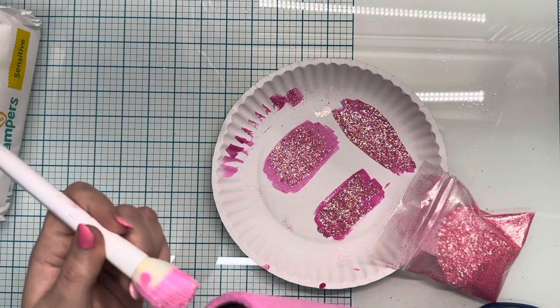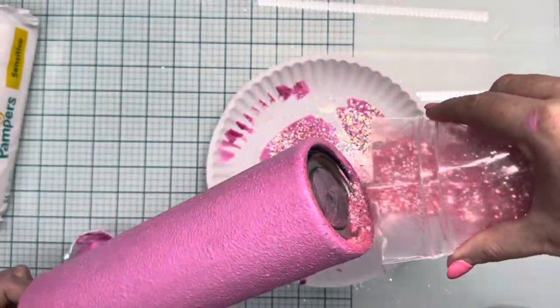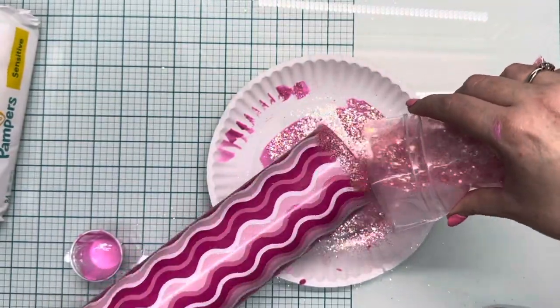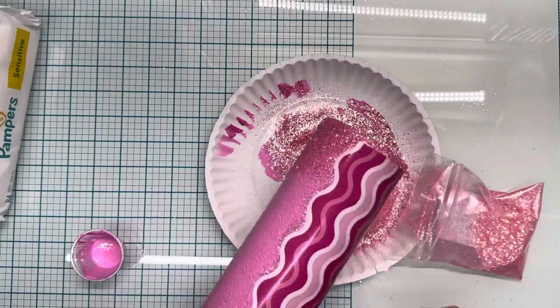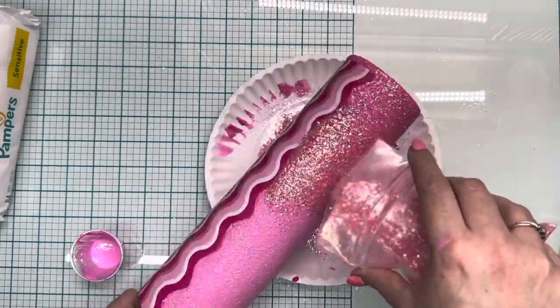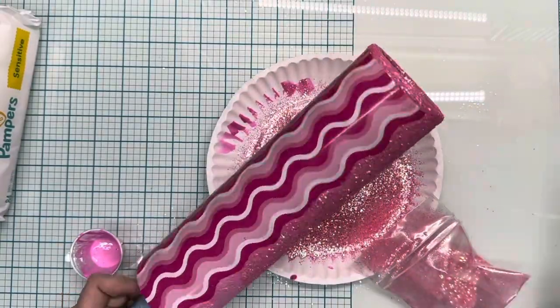Once that glitter glue was dry, I went in with a coat of Flynn Sisters Fast Setting Epoxy, then a coat of the Regular Setting Epoxy, let that cure overnight, and then I went in with my silver lining.